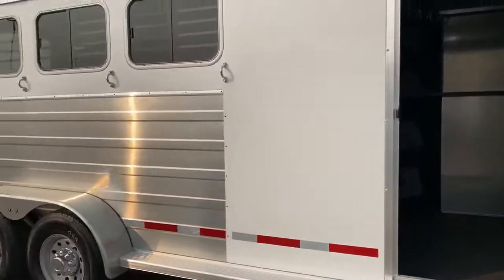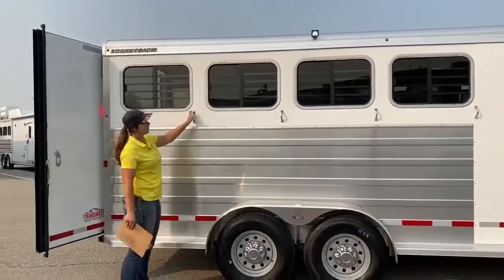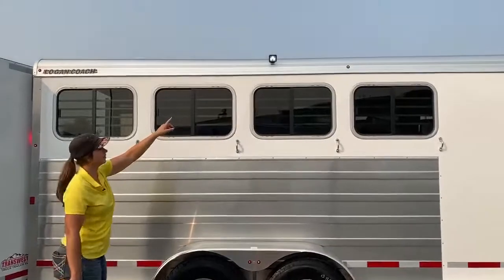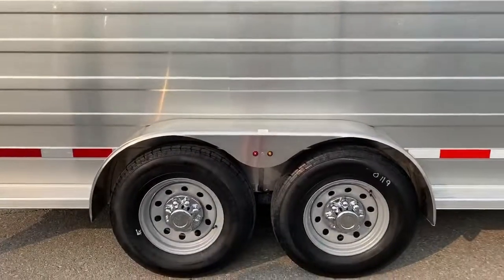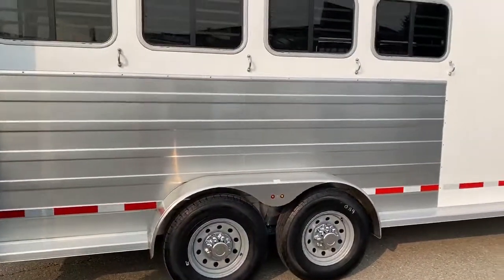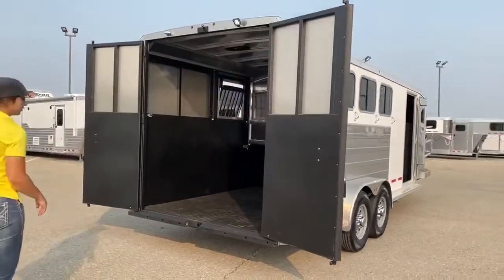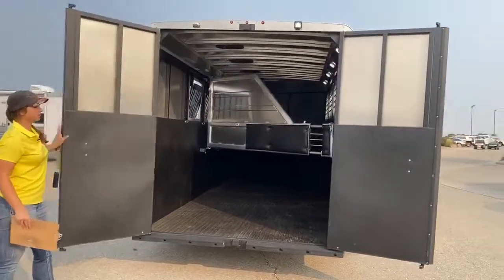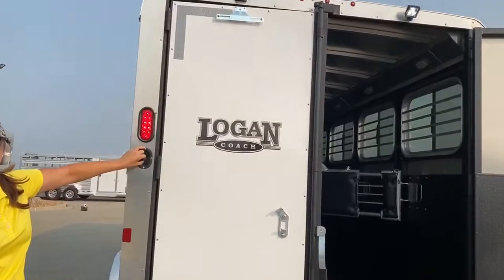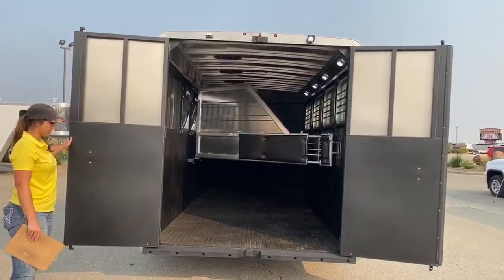Over here on the hip side you've got four big bus windows — 20 by 30 bus windows, so pretty big. Then you have four ties, aluminum sheet, and aluminum sheet extrusion. Load light up above. Down below you've got two 6,000-pound Dexter torsion axles, so plenty of axle under these trailers so you can load it up. This trailer is sitting at 5,420 pounds empty. Two big back doors — on the back you've got your light switches, one for the exterior and one for the interior horse area. These doors do pop into place so they're going to stay out of your way.